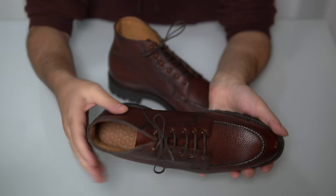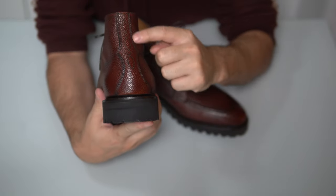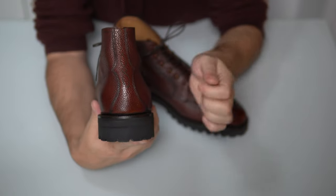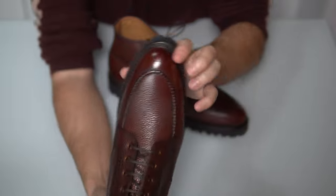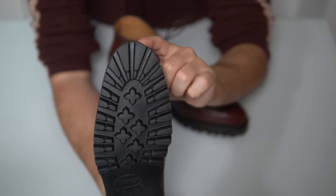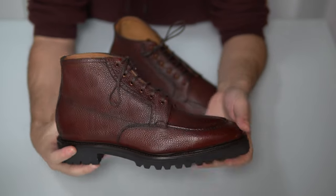Inside, there's a double-stitched lining and a very interesting back seam with a unique design. Always sharp edges from Norman, and a nice almond-to-medium-round last that looks very nice both from the profile and from the top.